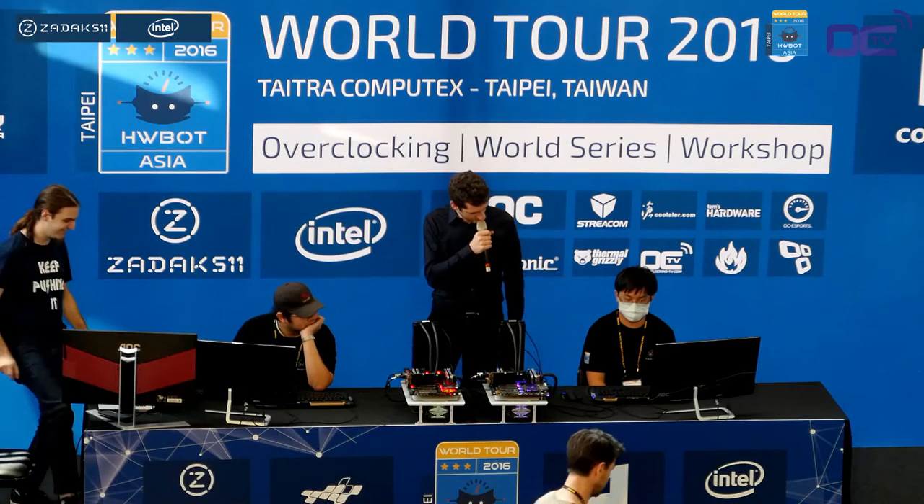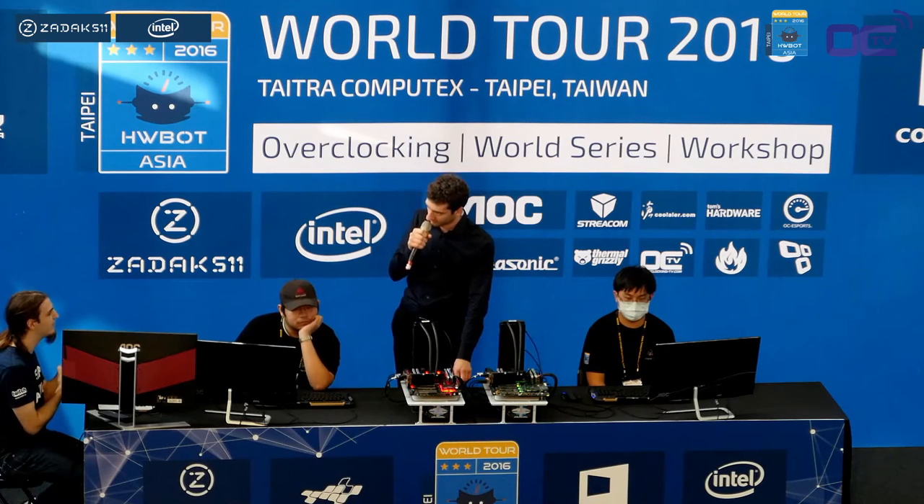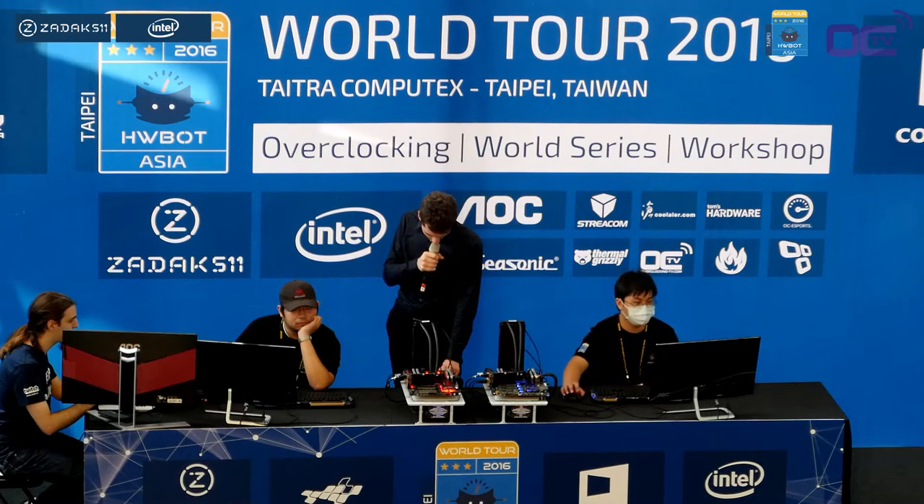So it starts in 10, 9, 8, 7, 6, 5, 4, 3, 2, 1 — good luck.